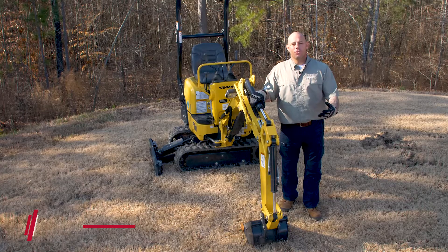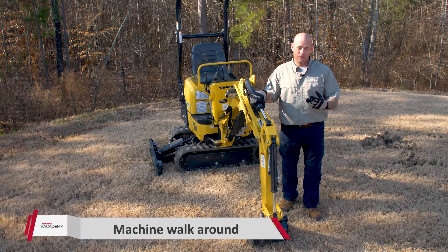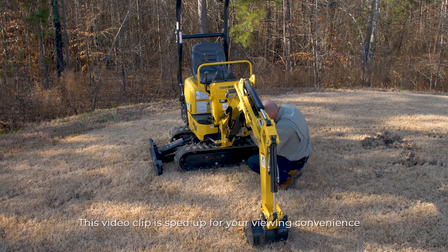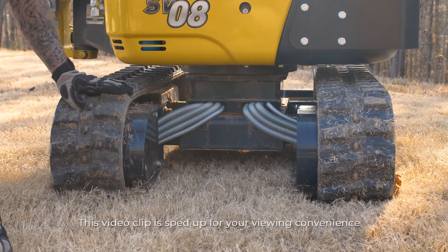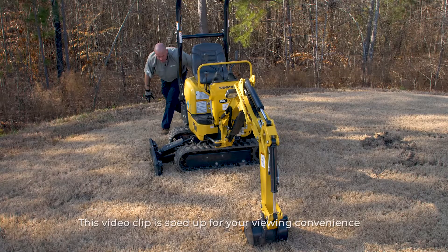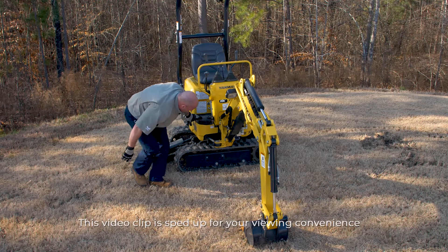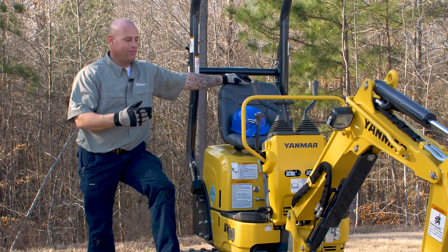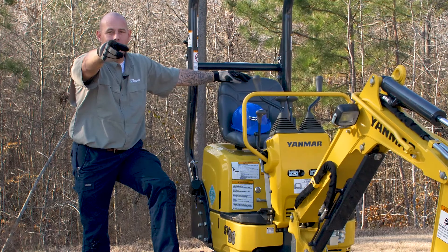There you have it, guys — all done. On to the walk around. What we're doing here is walking completely around the machine, looking for any nuts or bolts that may be loose or missing, as well as any fluid leaking that we may find. So there you have it — quick, simple, easy checks, but checks that are very important if you want to keep your machine digging in the dirt for years to come. Until next time, I'll see you at the Yanmar Academy.